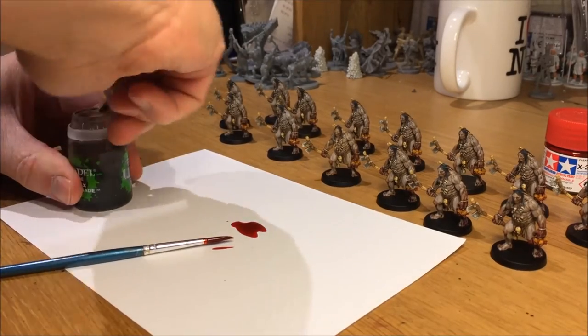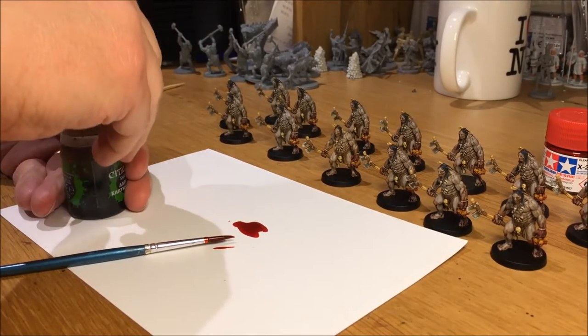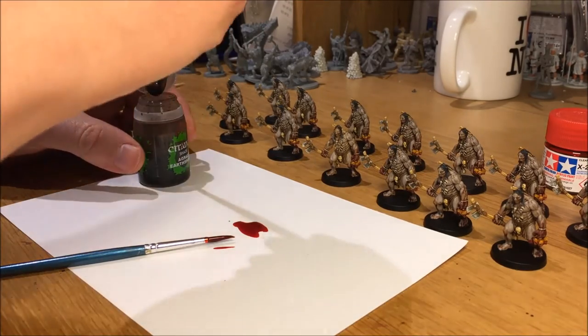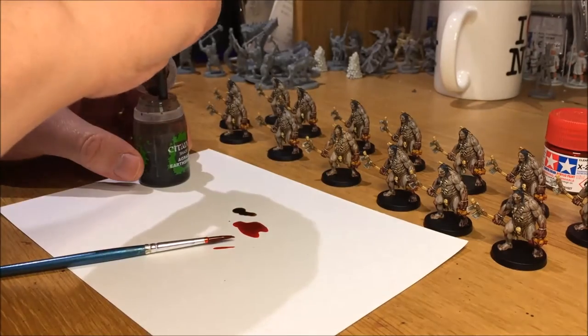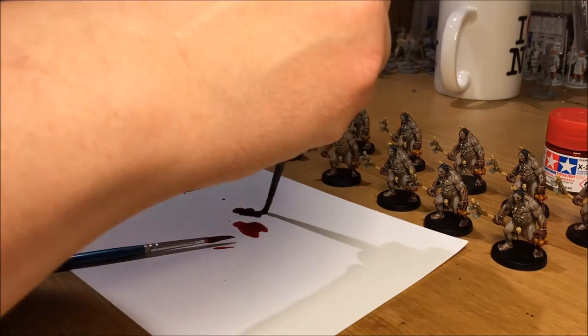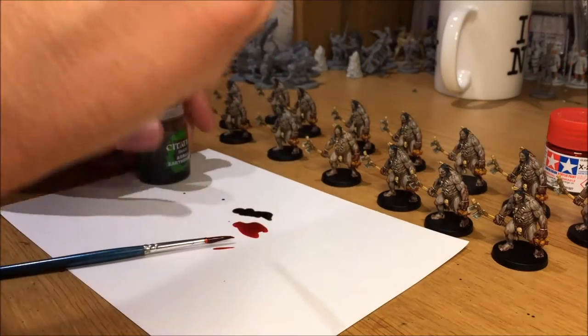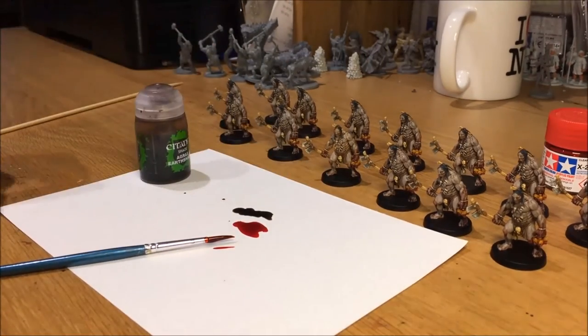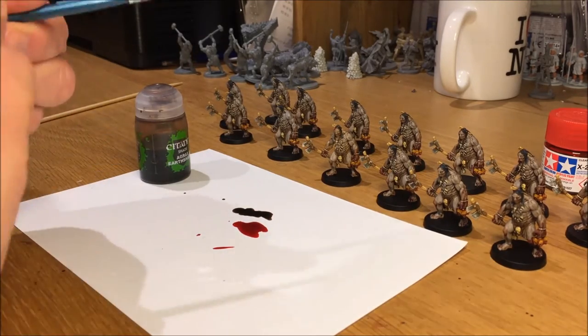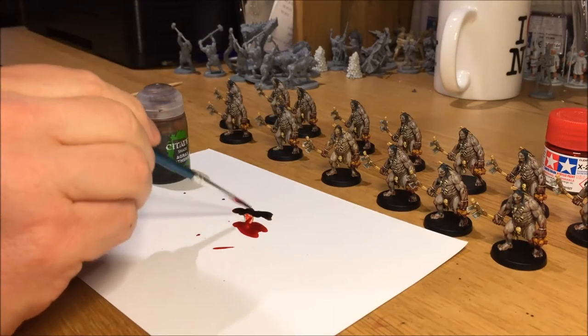Work up a lather into your brush two or three times in hot water to rinse it afterwards. Take some of the Tamiya Red and add about 50-50 with Agrax Earthshade. You could also use Nuln Oil if you don't have any Agrax. I'm using palette paper from Games Workshop, but you could also use a white bathroom tile that you can get cheap from a Home Depot or some other home shop store.